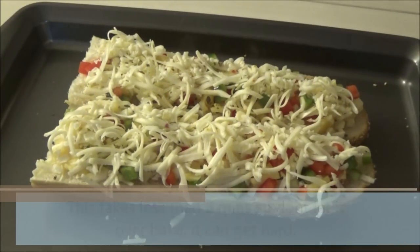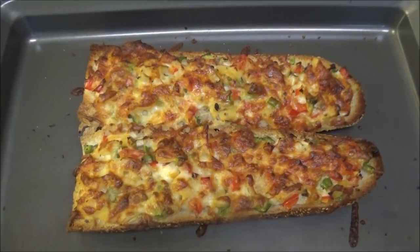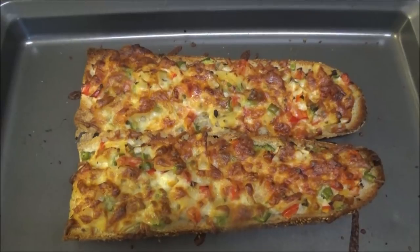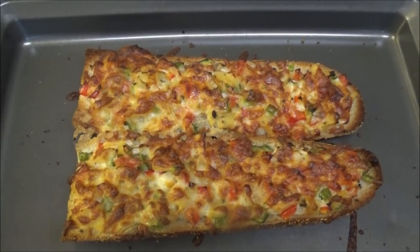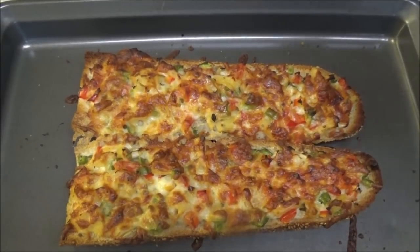This goes into your oven at 400 degrees Fahrenheit until it's light brown and bubbly. Here you have it — my recipe for pizza bread! It smells so good, just like a real pizza.